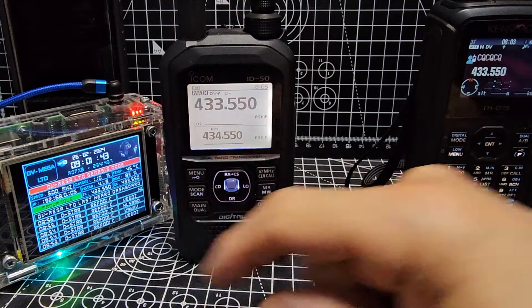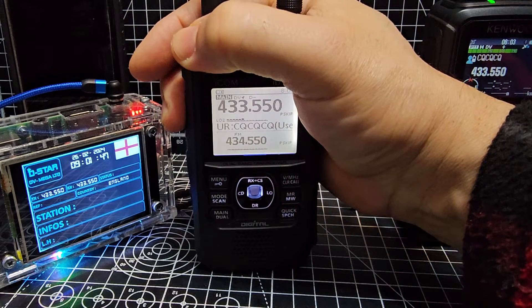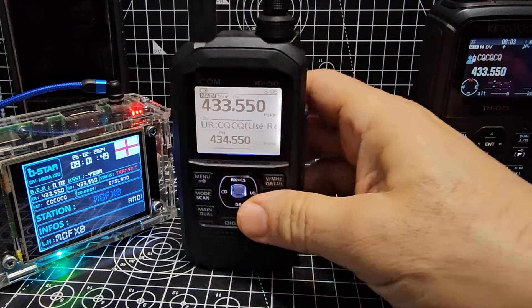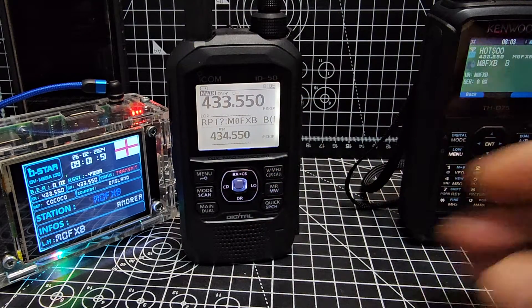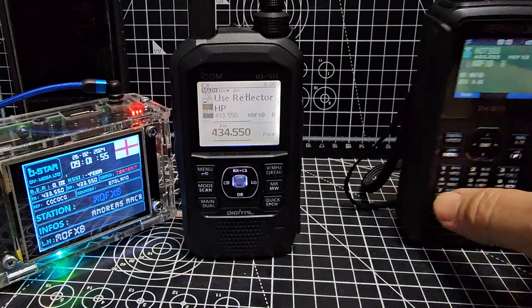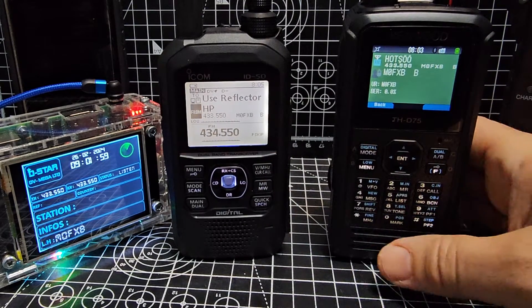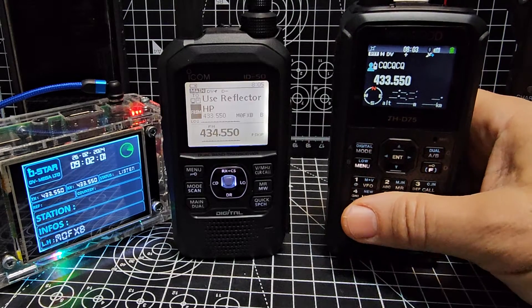Now let's try it with the Icom 50 — 433.550, minus shift, DV mode. Let's try it — see, it will access it. We hold down DR and we're in DR mode. So it's an observation about using a Kenwood D75 or D74 in simplex DV mode.